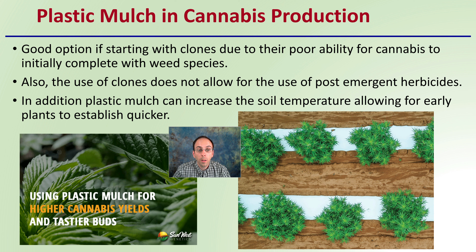In addition, plastic mulch can increase soil temperature, allowing early plants to establish quicker. It warms the soil up and gets the root zone temperature a little warmer a little faster, which can be particularly important in the early part of the season.